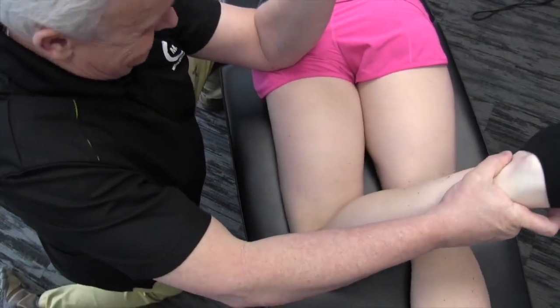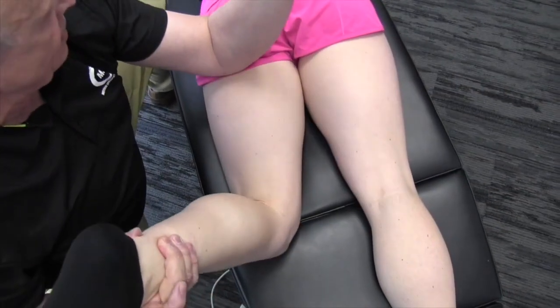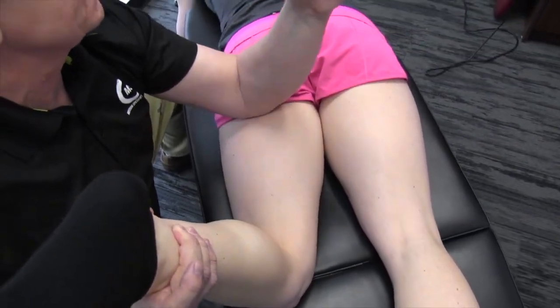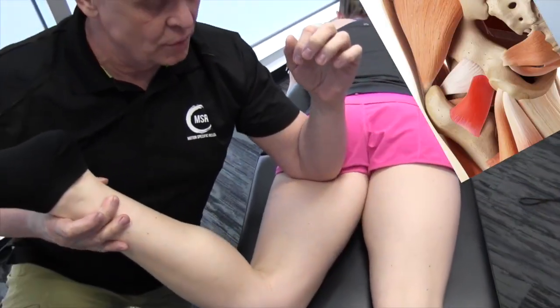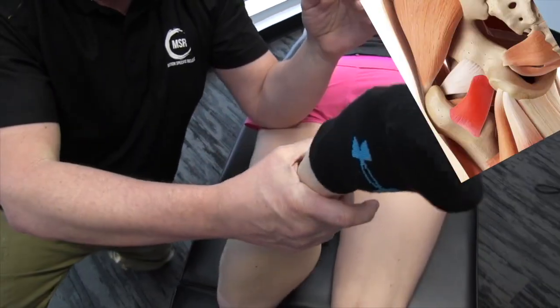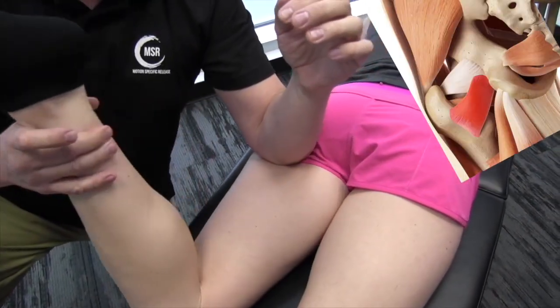I'm going to move down a little bit more and get just on the edge of the quadratus femoris. This is a little different — I'll get in there and then take the leg into external rotation, then bring it a little bit more into internal rotation. You can feel quite a bit of tension there.